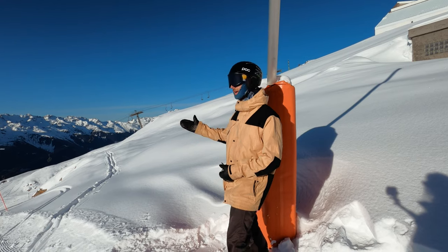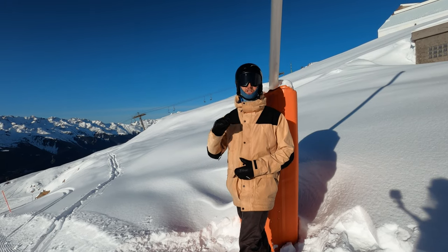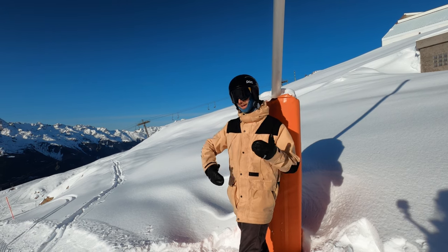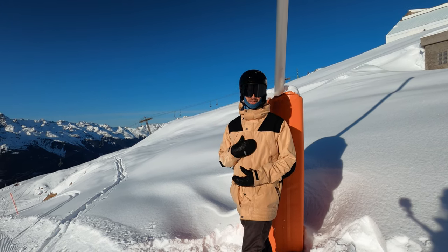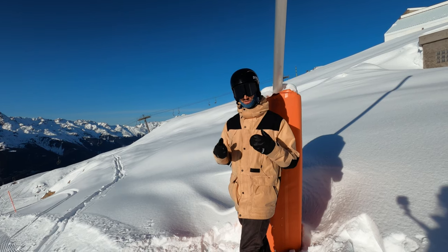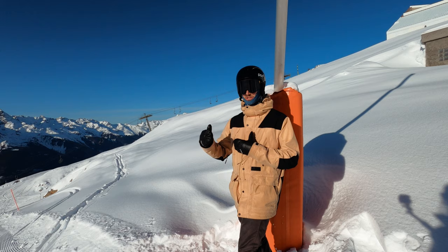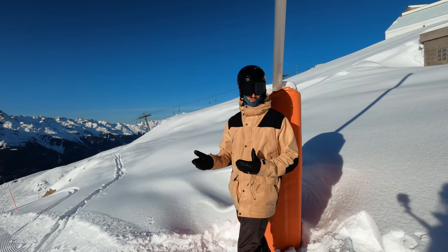Welcome to my home, Alpe d'Huez. The lifts have only just opened, which means I haven't really been riding for about six months. As I get back into it, what I'm thinking about today and what I want to share with you is the importance of good posture. Without it you're really going to struggle in all aspects of your riding.